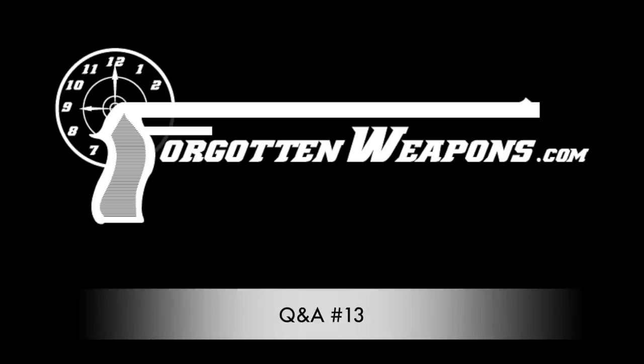Hi guys, thanks for tuning in to another Q&A video on Forgotten Weapons. I'm Ian McCollum, and I have a whole slew of questions from you guys today. As always, these come from our fabulous Patreon supporters — you guys make the channel possible. So let's get right into answering some of your questions.